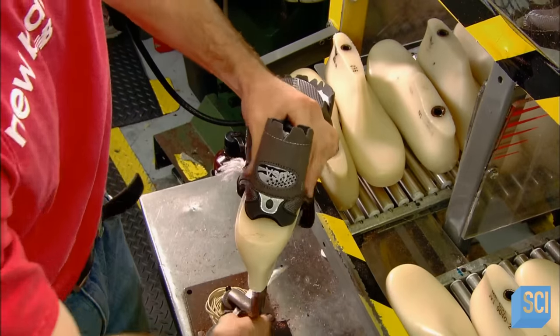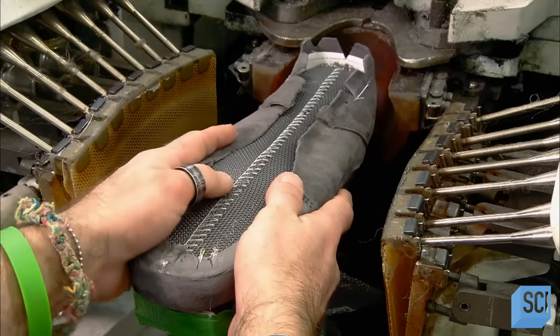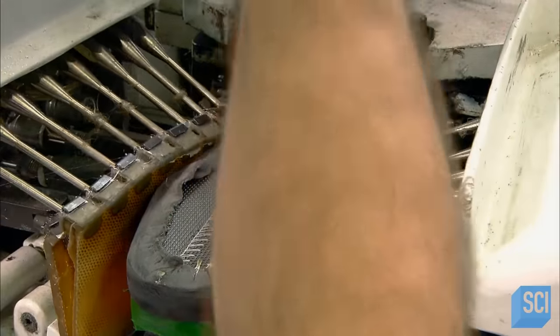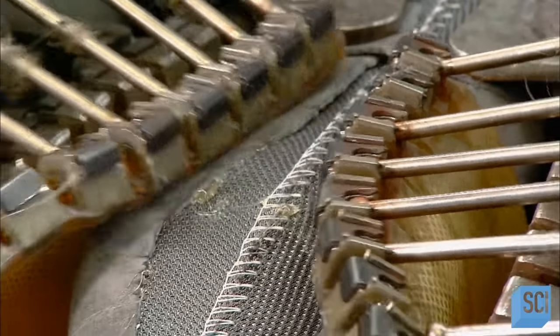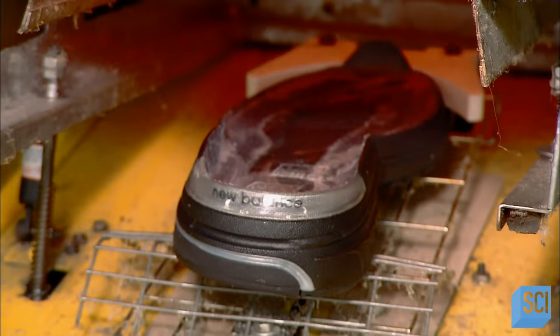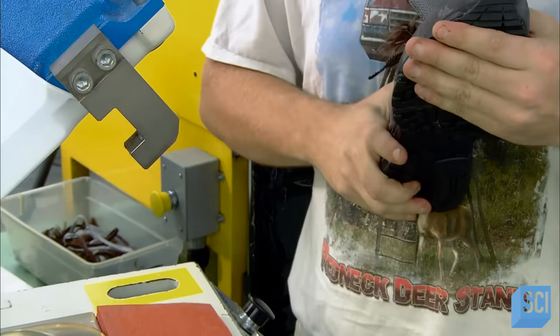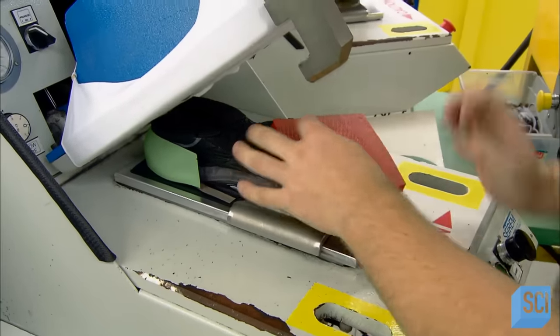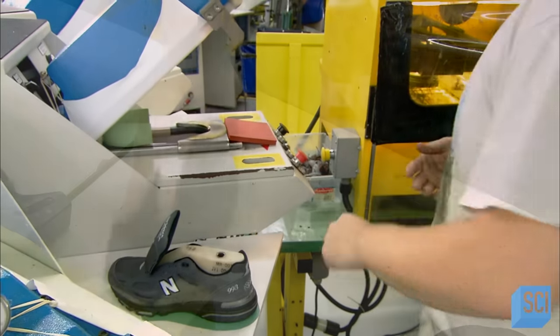Further down the production line, a worker tugs the shoe onto a foot form called a last. The machine heats the upper to pull it to the shape of the last, while nozzles apply cement to glue the overlap to the fabric base. Then a machine heats both the upper and a rubber sole — the heat activates glue applied to the sole earlier and prepares the upper for bonding. They initially use manual force to press the two together, and then the shoe is subjected to mechanized pressure inside a machine where a rubber bladder expands to force a complete seal.